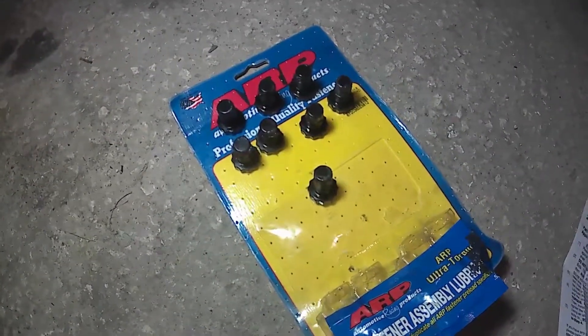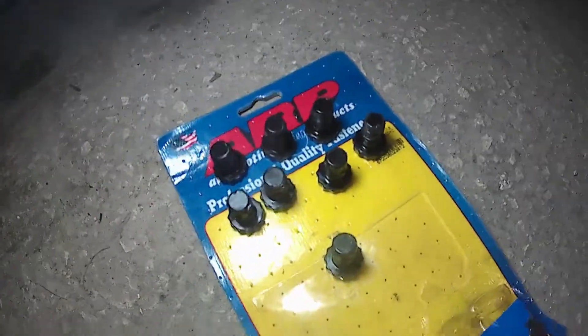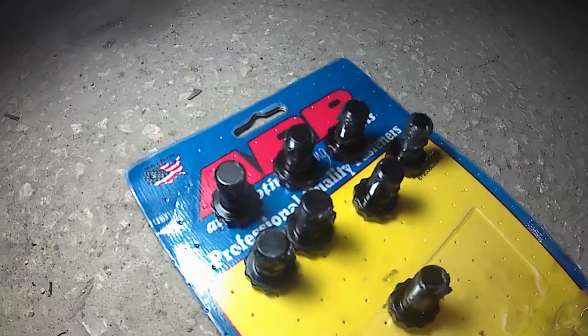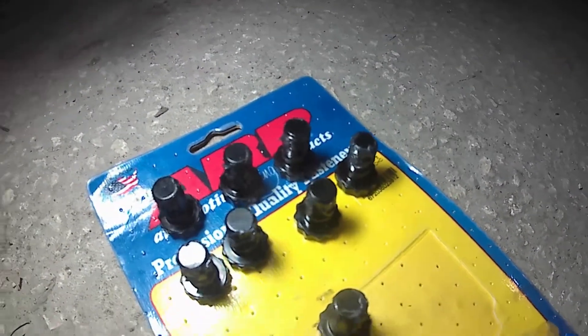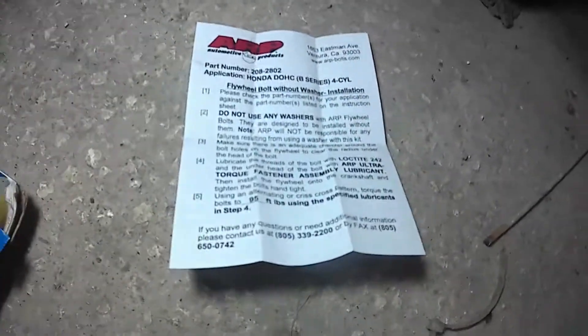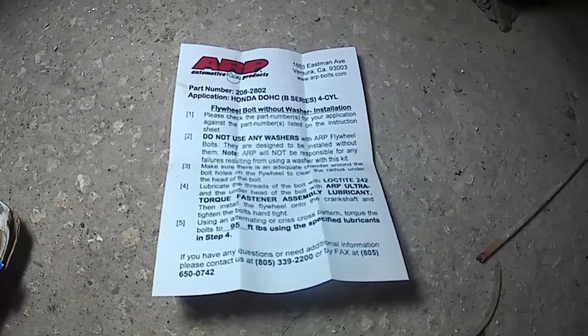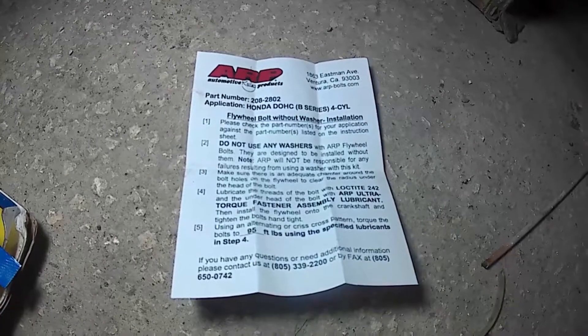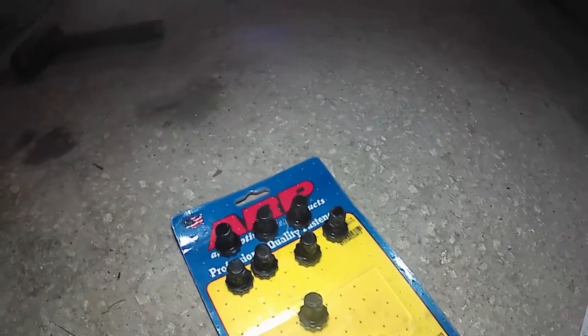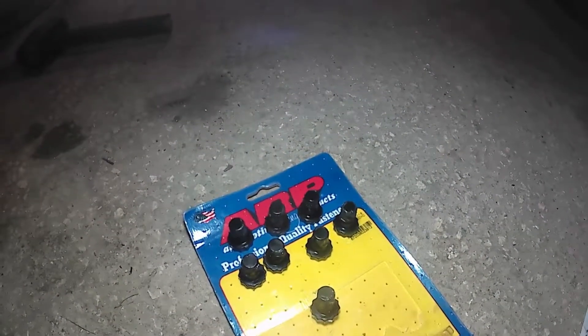I've gotten all of the ARP bolts with some lube and some Loctite on them. We're now going to install them. Based on what I read from the ARP spec sheet for the installation, it says it has to go to 95 foot-pounds. So we'll torque it down to that and see how that goes.